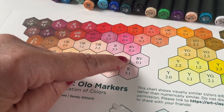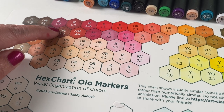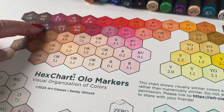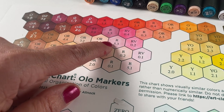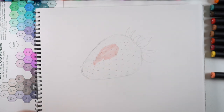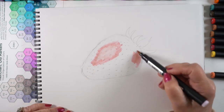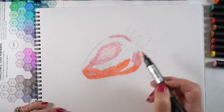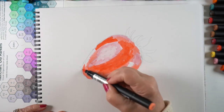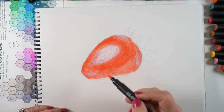I decided to pick some colors to work with on the strawberry. The picture I was working from was from a stock site, so I can't reference it here for you. I picked some pinks for the highlight portions, because there are some highlights on here that are on the cooler side. The rest of those reds in the Olo marker collection are going to be used, including some darker ones. I started with creating a base tone for the entire strawberry — just putting color across the whole thing. There are some areas in the photo that are more orangey, some more yellowy, and some pure red portions.